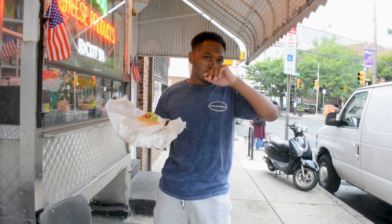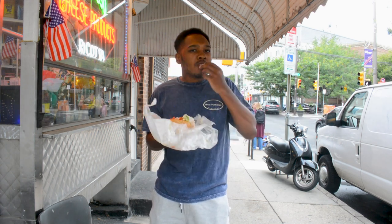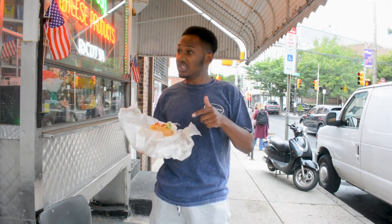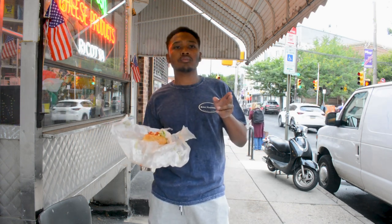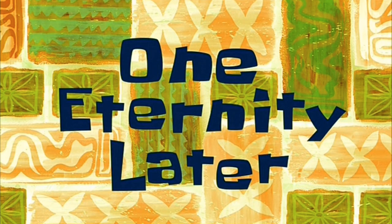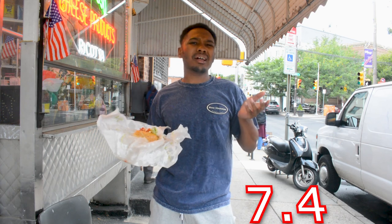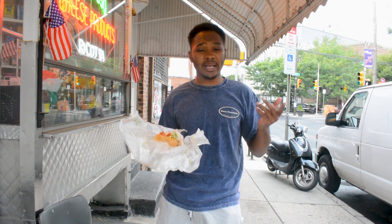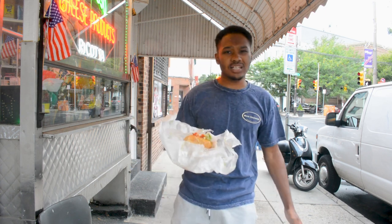If I had to give this sandwich a number, we'll go 7.4 for the Crispy Tom. A lot of good all-around play from the Crispy Tom. Besides the turkey, nothing really stood out. The bacon was crispy — loved the bacon and loved what it added to the sandwich. But the bacon was a role player.